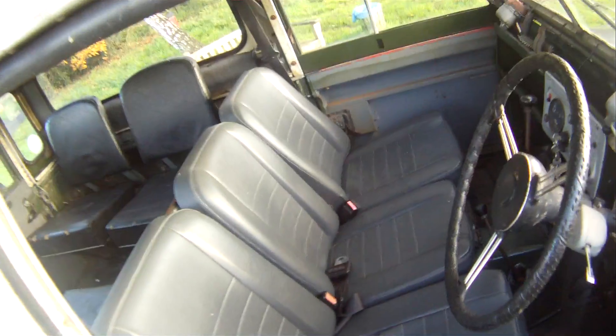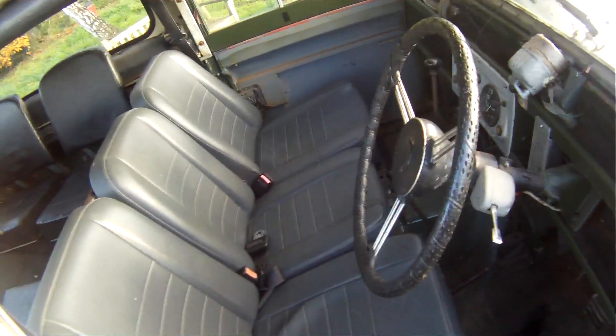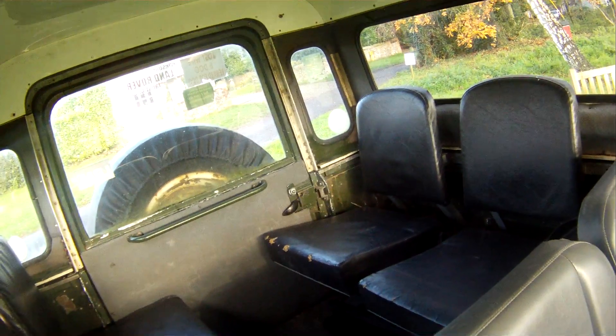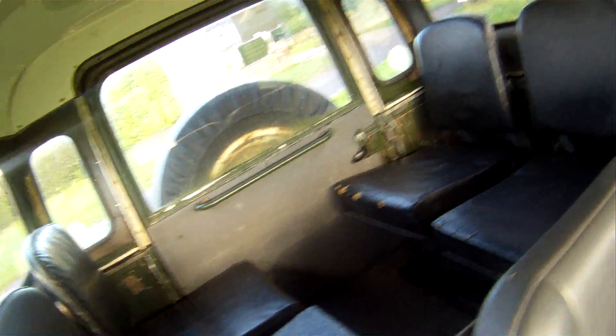Exmoor trim front seats — the slightly higher back and longer base ones — they're quite nice, they're in grey. Back seats are the original station wagon type, although it isn't actually an original station wagon, but they've been purloined from a station wagon, no doubt, in black. But that's about it, really.